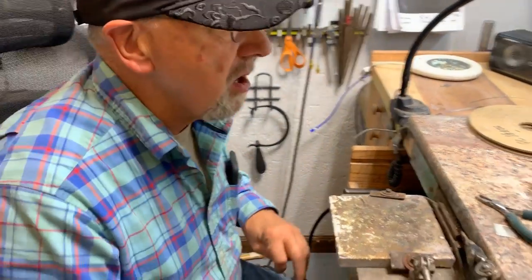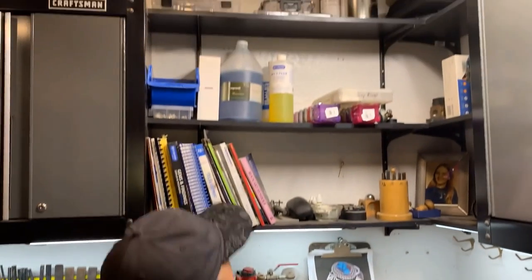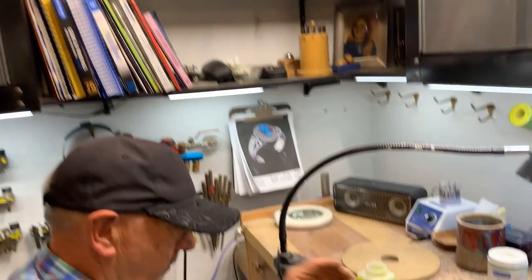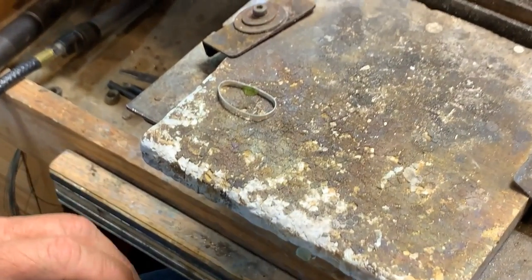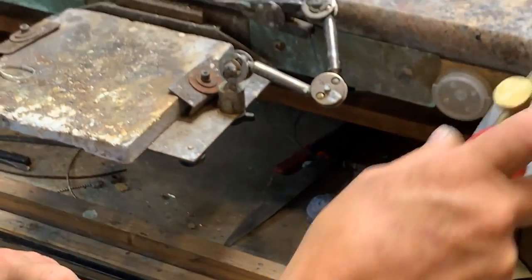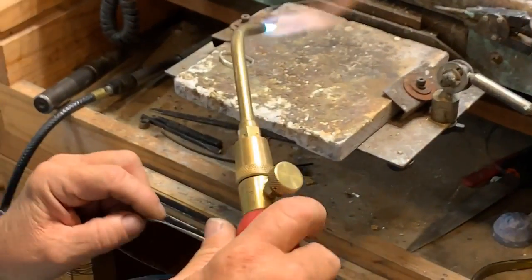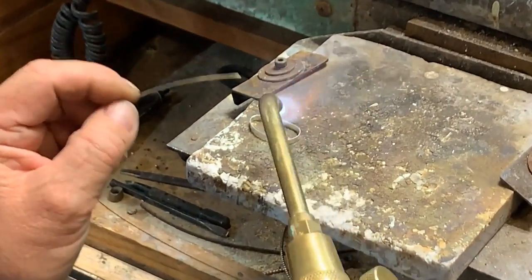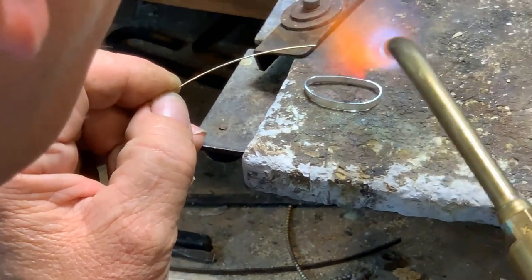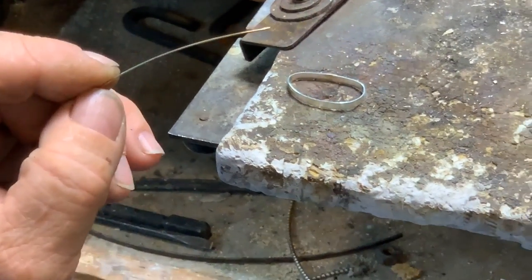I used to stand my bezels up, but now I use Mighty Flux from Rio Grande — the yellow stuff, number 504-076 — and I put it on with a brush, a good amount. I grab my torch and the 75% solder. This is 22 gauge thin wire solder. I'm careful with the torch, watching my bezel, and when it's just turning a straw color I put my solder right there. Don't be afraid of it — and there, it's done.